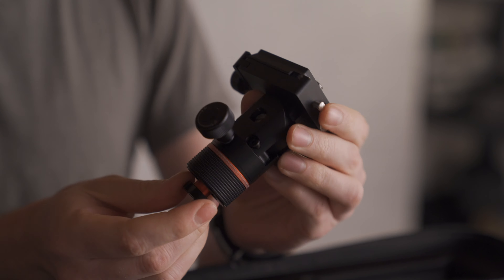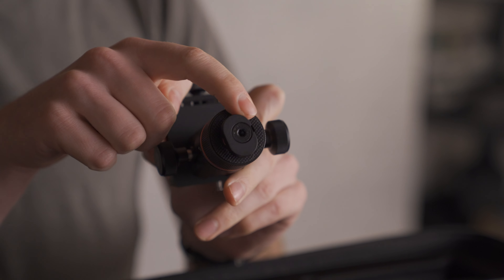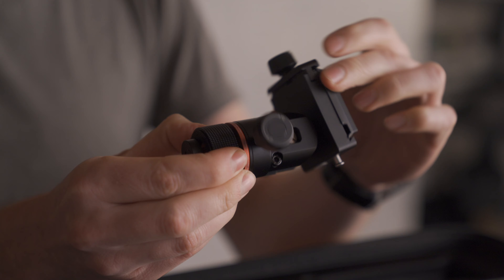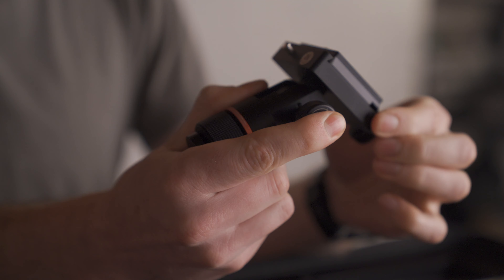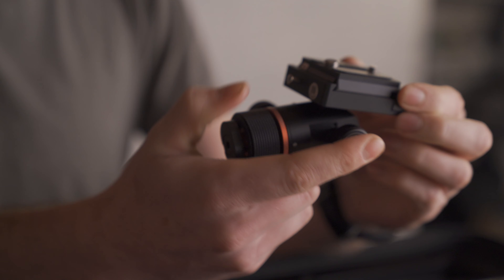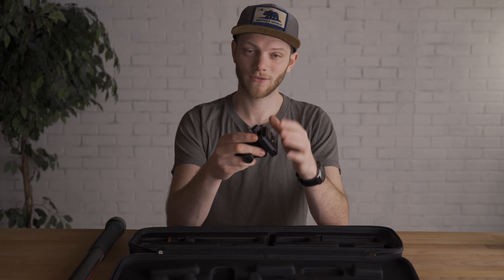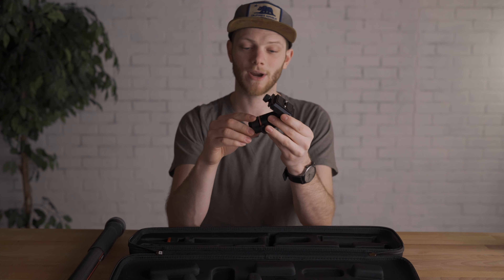The other mount that comes with it is their custom pan tilt head, using the same locking system with the tightening collar. You get a pan lock on the side to rotate the base, and a knob to adjust the tilt angle. Interestingly, it doesn't use a ball mount or friction — it uses teeth to lock in place, which keeps the camera safe and prevents accidental tipping. The downside is you have to use those specific angles and can't fine-tune in between.